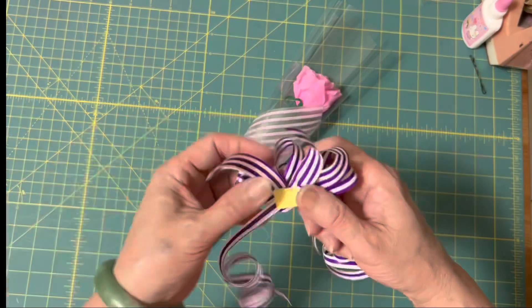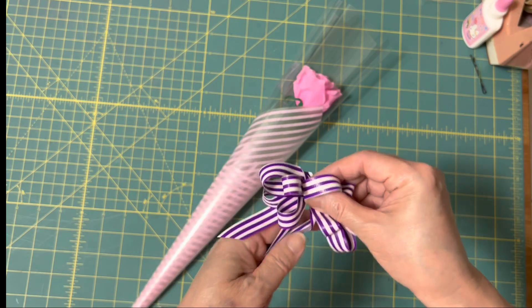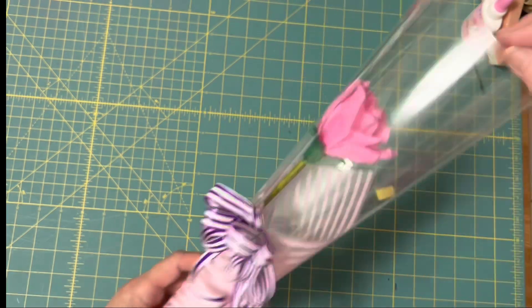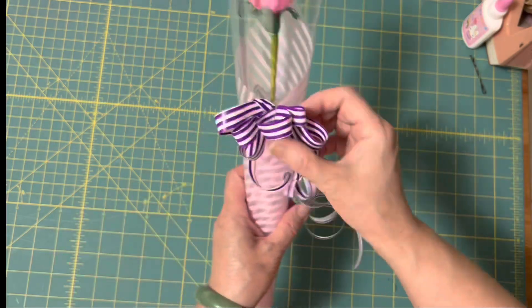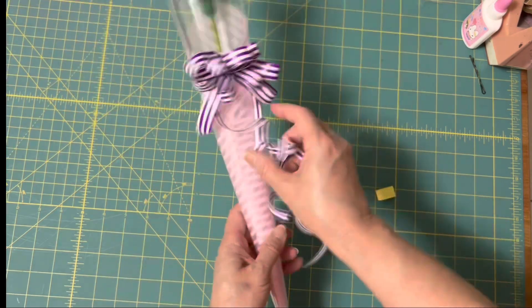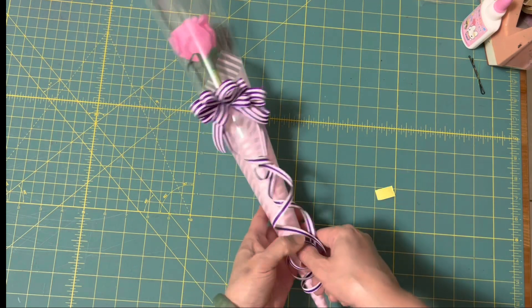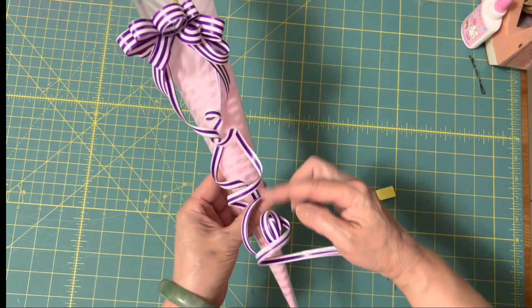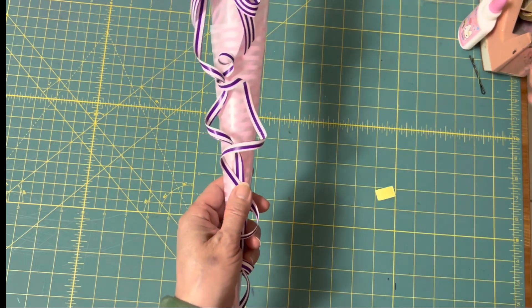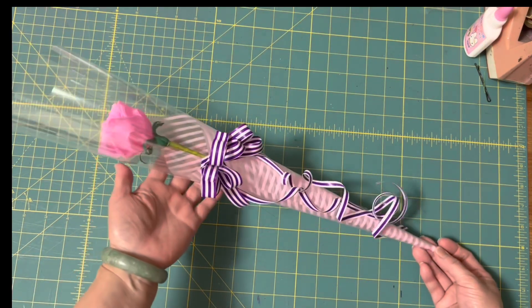那這個時候呢，把我們的這個蝴蝶結，這邊撕開來，捏在這邊。那這個比較長的呢，我們可以讓它這樣子鬆鬆的，讓它捲在我們的這個包裝的上面。那這邊尾巴呢可以用一點點的膠帶稍微黏起來，變成一隻，這樣子的話就可以當母親節的禮物！